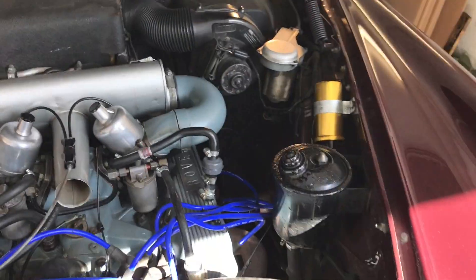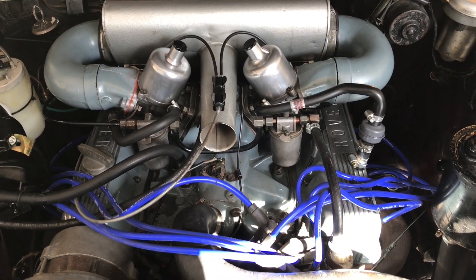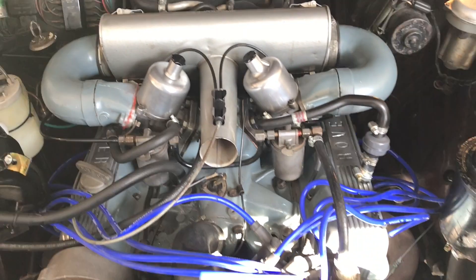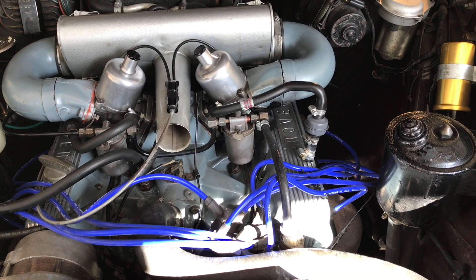Welcome to startup day. It's the end of March and time to get the engine running again. I haven't done much on the engine over the winter — if you've been watching the other videos, you'll see my main attention was with the brakes. So the engine should start as I left it in late October.